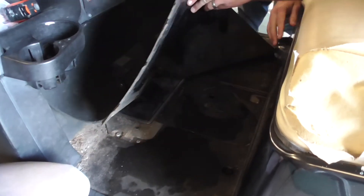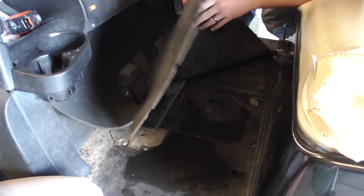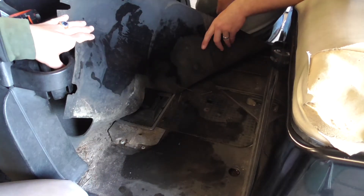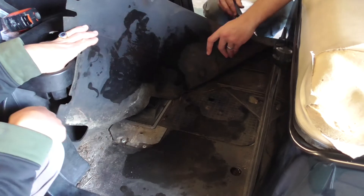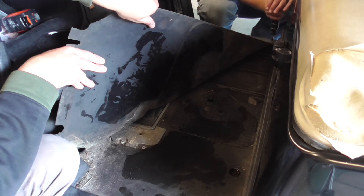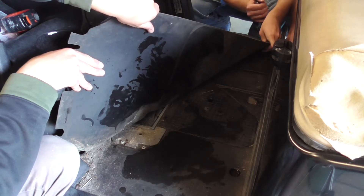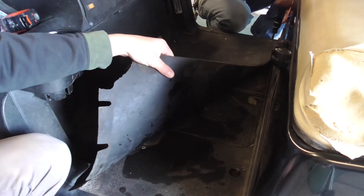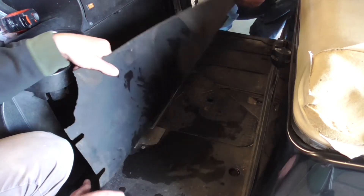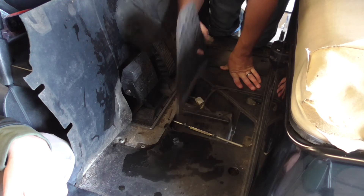One thing you want to do is make sure your golf cart is in neutral, or else it will be a headache. Let me get this side. You don't have to pull it out all the way, just loosen it up — unless it's attached like this one, then you have to pull it out all the way. There we go. We have an access panel right here — pull that out.